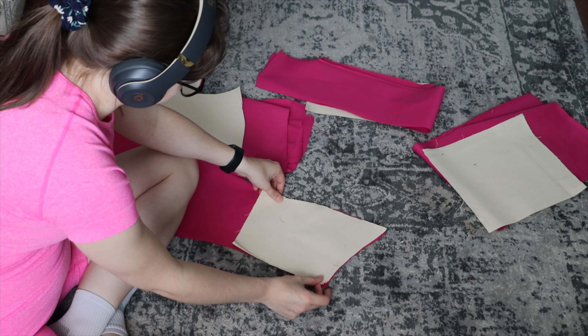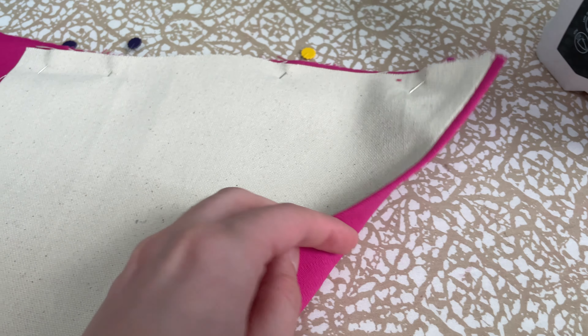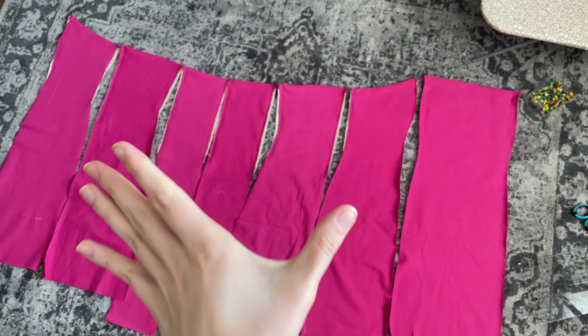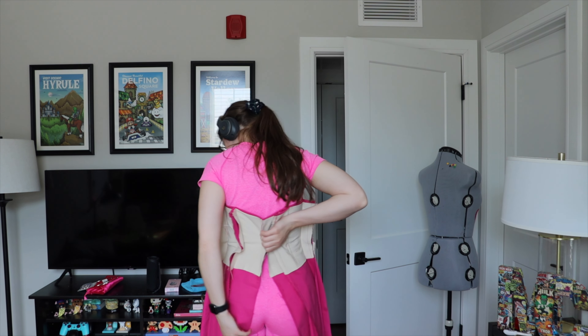I also last minute decided that I wanted to put some boning in it, so I'm making a little under-corset just to the waistline so that I can add some structure and make it much more of a snatched dress. Then I'm just sewing those together — though I'll check in because I ended up undoing this.